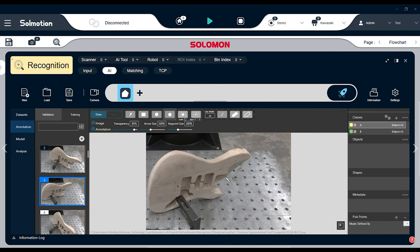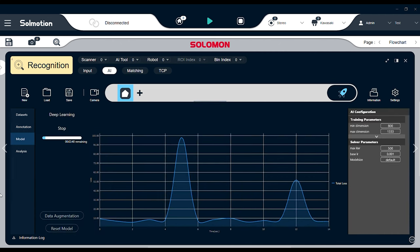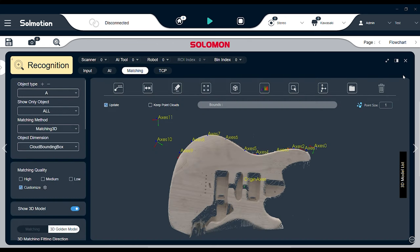Next, annotate the photos to assist SolMotion's AI deep learning process. The AI uses that library of images to generate an understanding of your part's geometry. Now you can record a program with your part fixtured in place. A photo is taken of this location and a golden model is created. Now wherever you fixture the part on your table, SolMotion compares the new location to the golden model and automatically creates offsets from the program you created earlier.